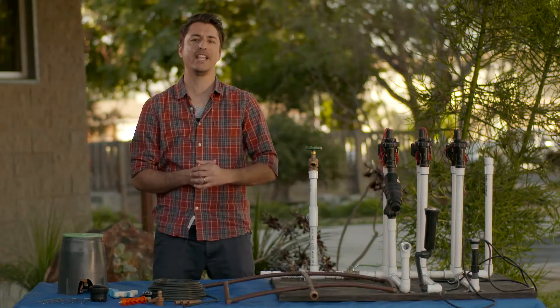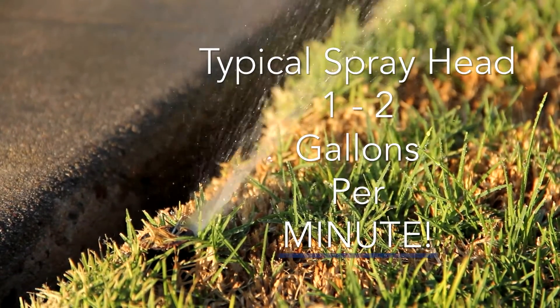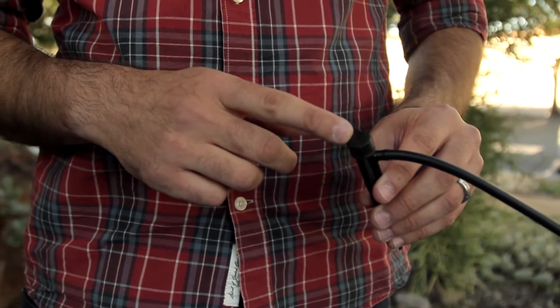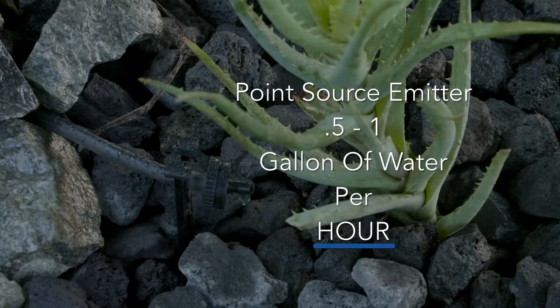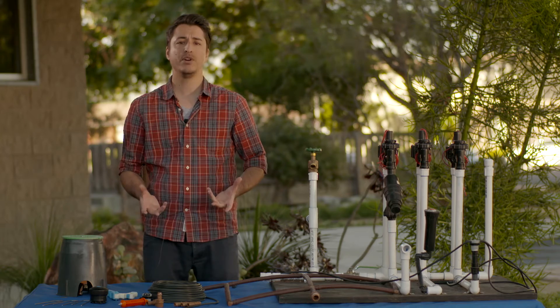Take for instance your typical pop-up spray head seen right here — those can average about 1 to 2 gallons per minute. Now if you take a point source emitter like this guy right here, those can average about 0.5 to 1 gallons per hour. So the difference is so vast — you're putting on much less water over a longer period of time. Already you can see the huge output difference between a spray head versus a drip emitter.